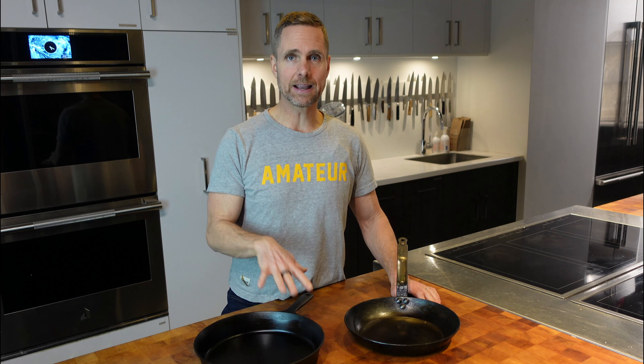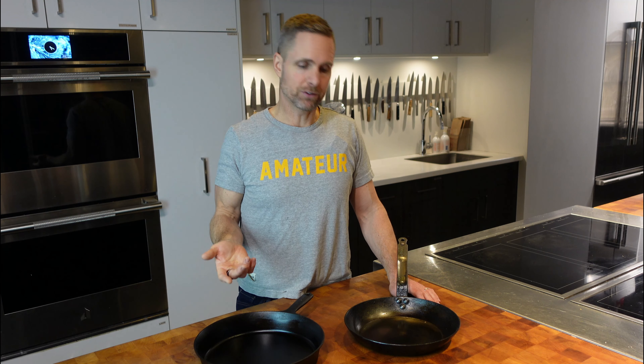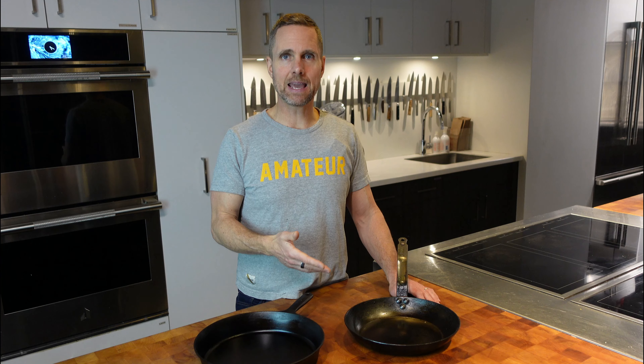This is quite fascinating to me because when I started to use cast iron and carbon steel pans years ago, I was under the impression that I had to reach the smoke point for the oil to be doing its job. If I didn't have smoke, I didn't have seasoning. So everything I was doing was smoking and blackening, and that's what I thought seasoning was.